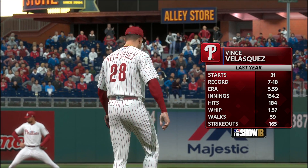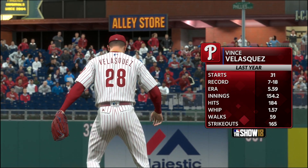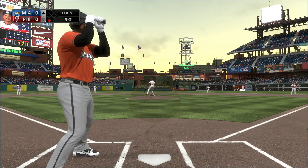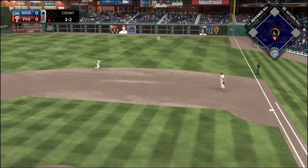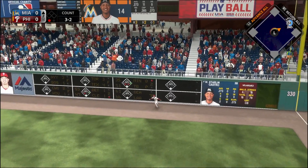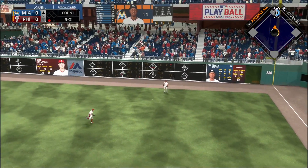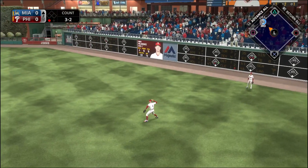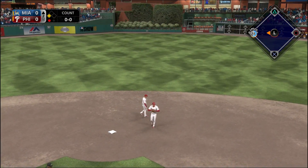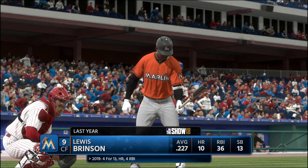One thing I want to get going is our bats, because Vince Velasquez had a pretty bad year last year — his WHIP is very high and he went 7 and 18. Here to start out the game in the second inning, Starling Castro goes to the opposite field, gets a hit off the wall, and rounds second to head to third with a stand-up triple.